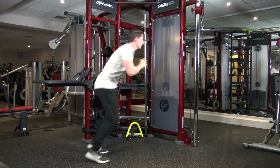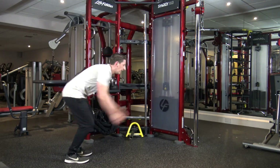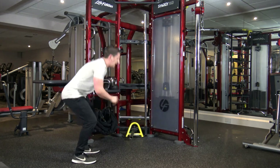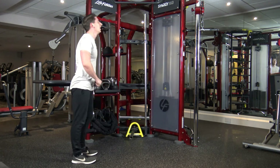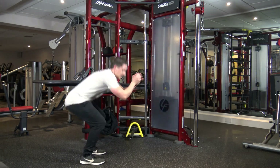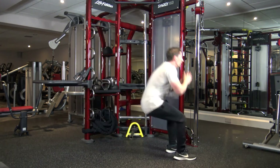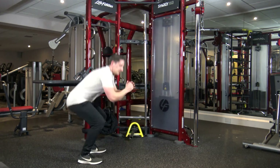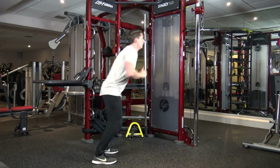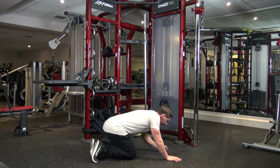Jump across. Shuffle, shuffle, shuffle. Down, down. Jump across. Shuffle, shuffle, shuffle. Down, and down. Wow. Good. Keep it going guys, last round. Let's go. Down, down, and down, and down.